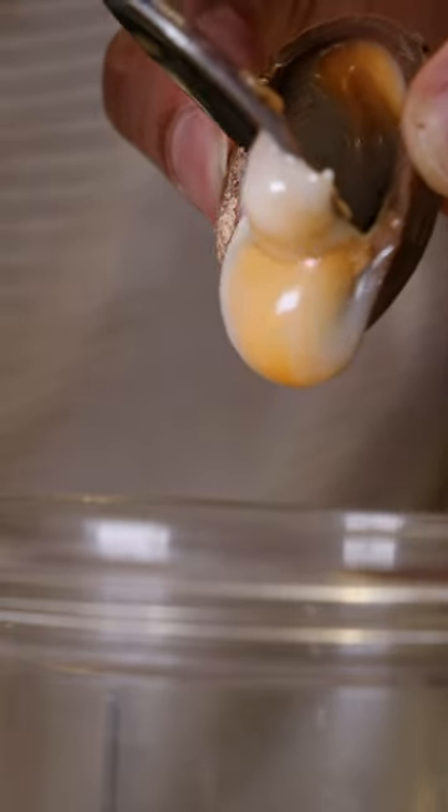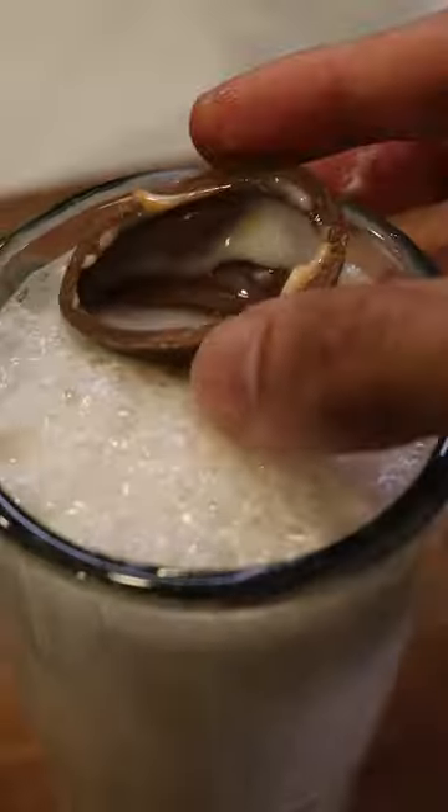Here's how you can make Cadbury Cream Egg Lassi. Lassi is a refreshing yogurt drink in Pakistan. I still don't know what the inside of a Cadbury Cream Egg is made out of, but it tastes good. So I thought, let me put that in a Lassi and see what it tastes like.